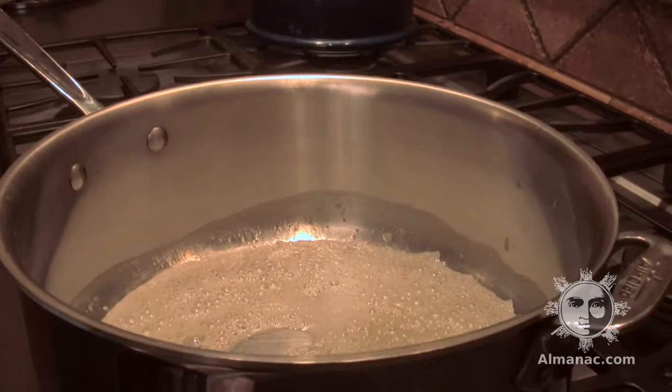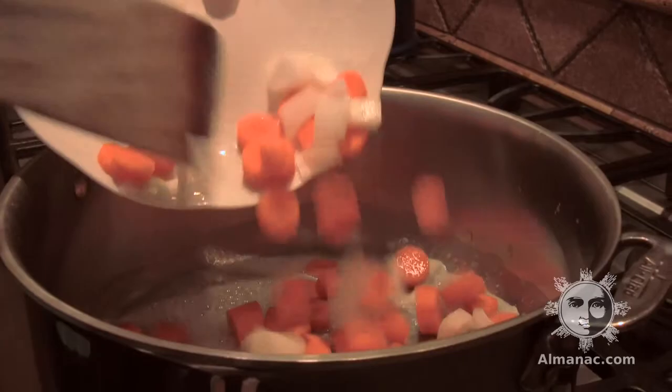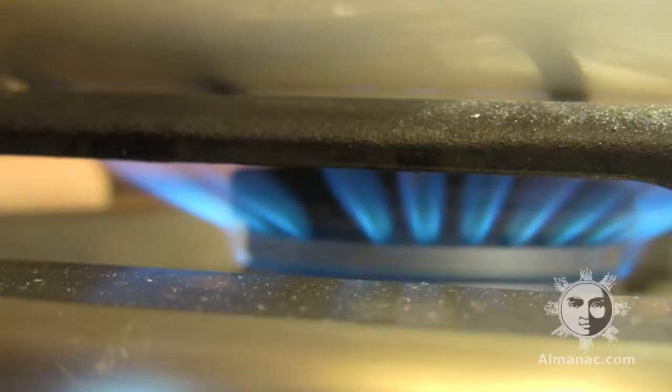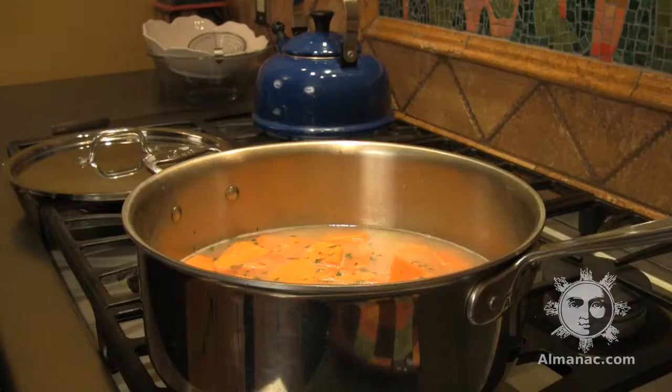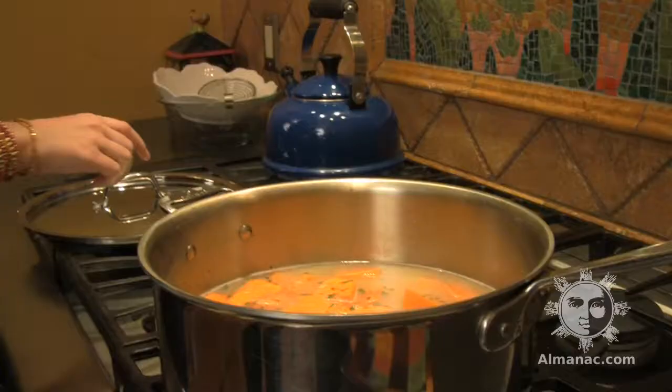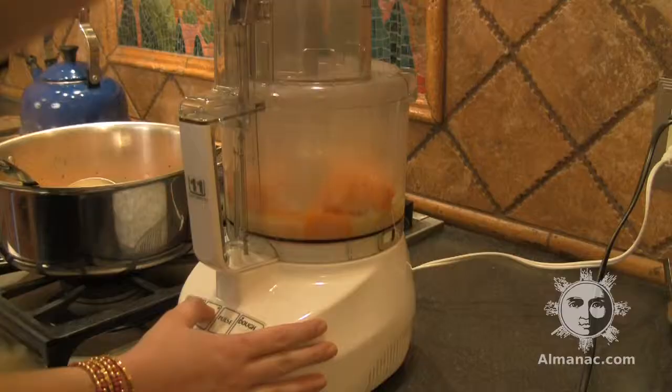In a large stock pot, melt the butter over medium-low heat. Add the onion and carrot and cook for about 5 minutes or until the vegetables are tender. Sprinkle with flour and, stirring constantly, continue cooking for 3 minutes. Remove the pot from the heat and add the chicken stock, squash, garlic, and parsley, and simmer in a covered pot for 45 minutes.